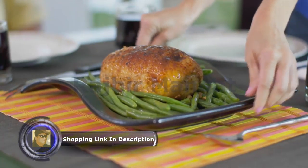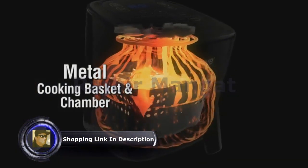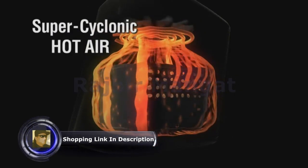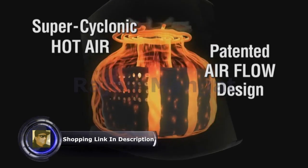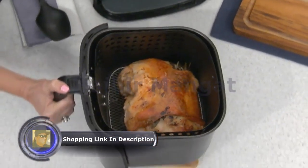The efficient and powerful Nui Rio features an all-metal basket and chamber, and uses 1,800 watts of cooking power to create super-cyclonic hot air. Our patented airflow design circulates hot air all around your food — from the top, bottom, and sides — cooking evenly for perfect results.